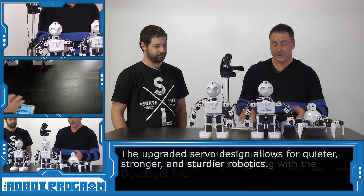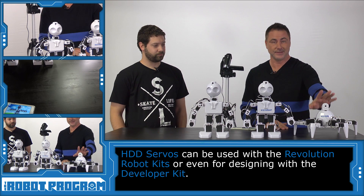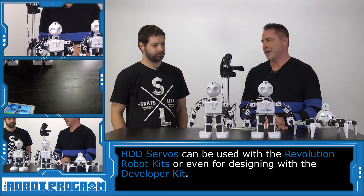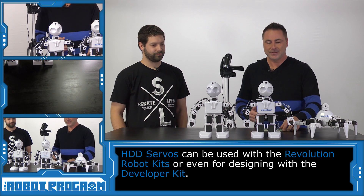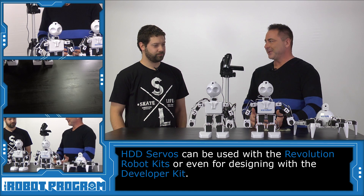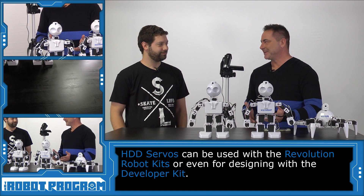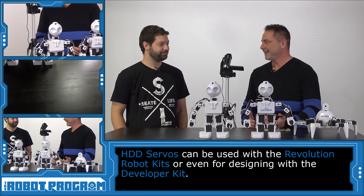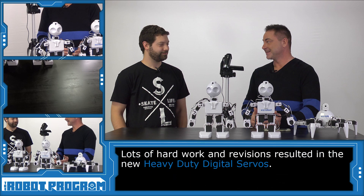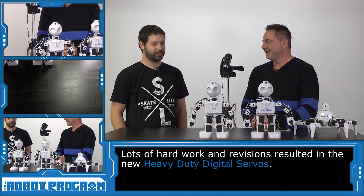The new servos obviously work in all of the Revolution robots — talking the JD, Rolly, and the developer kit as well — and you can buy them individually. I go to your lab a lot and I walk by and see what you're working on. For two years you've been working on these servos, and every couple of weeks you have some progress — it's taken a lot of revisions. How many revisions have you gone through? Let's just show them.